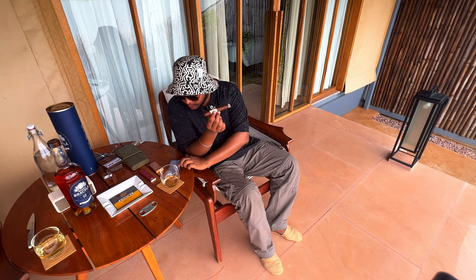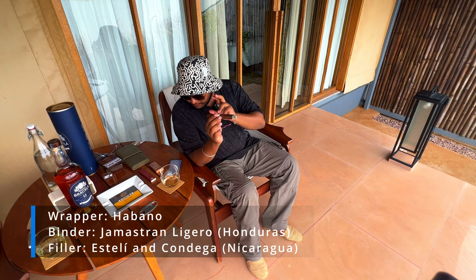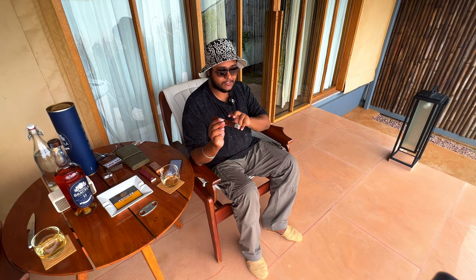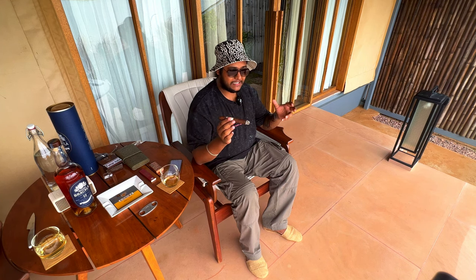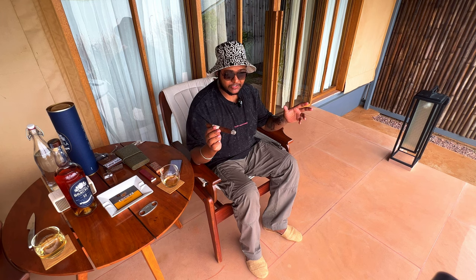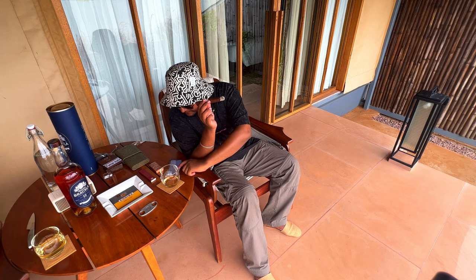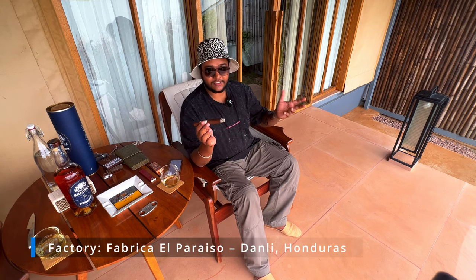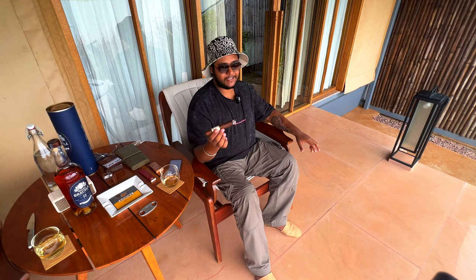Let me tell you a little bit more about the blend and origin of LB1. The wrapper is from Nicaragua, and the binder and filler is from Honduras as well as Nicaragua — a mix of both. The country of origin is Honduras. Rocky Patel is known for mixing the binder, wrapper, and filler from different top cigar-producing nations to come up with a beautiful stick. The factory is Al Paraiso. This Robusto, which is 5.5 x 50 size, is an amazing pick for an afternoon setting — especially here at Ras Chhatrasagar.